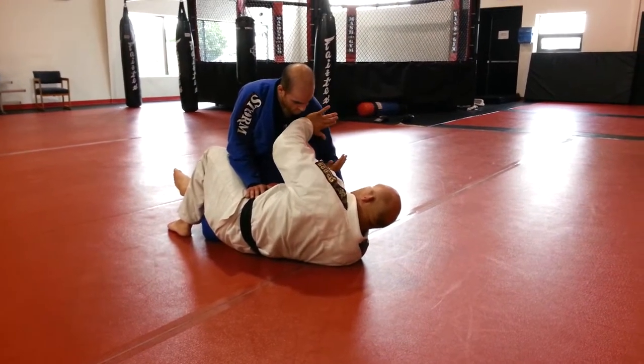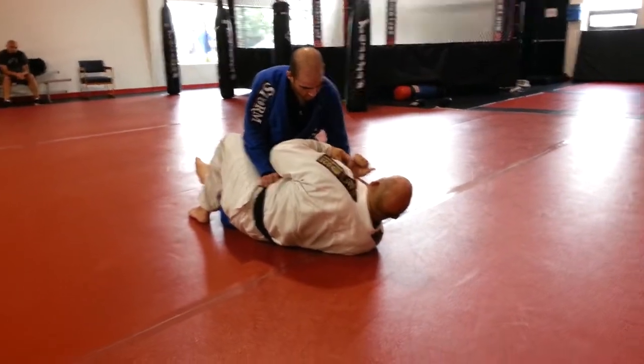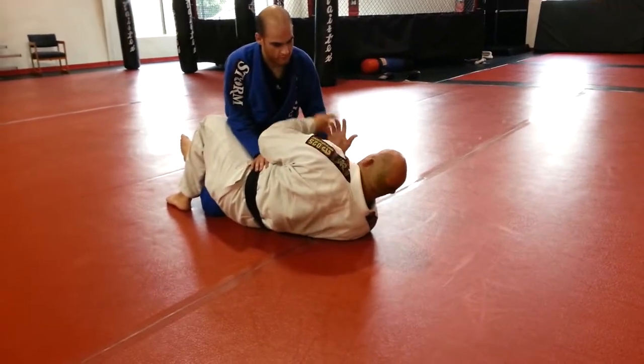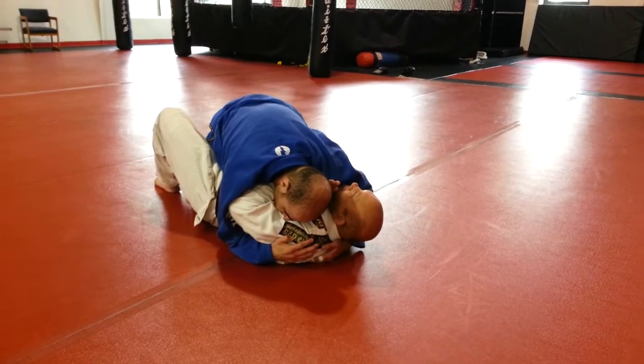I want to keep my arm near his neck so he doesn't put all his weight on me. And I want to move away from him a little bit — right now I'm in real deep, and I don't want to be this deep. Because if he puts his weight on me now, even with my frames, it's going to be hard to get him off of me.